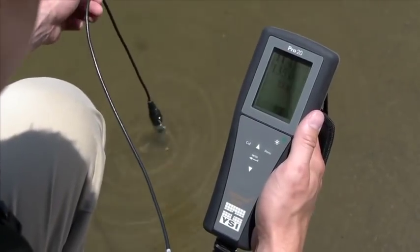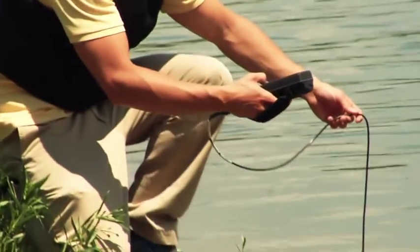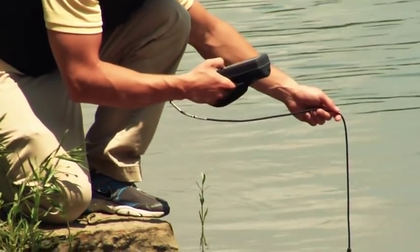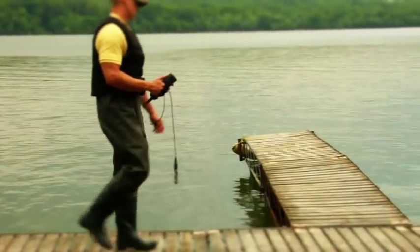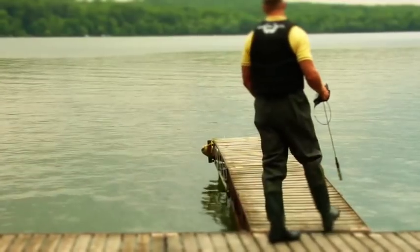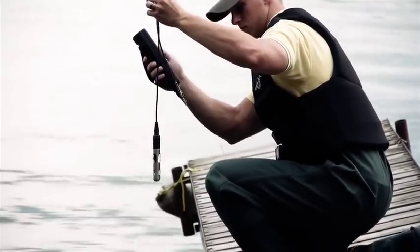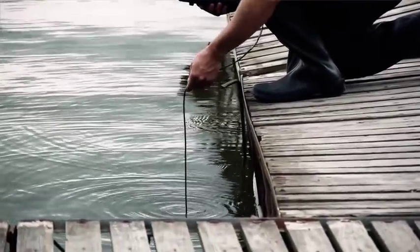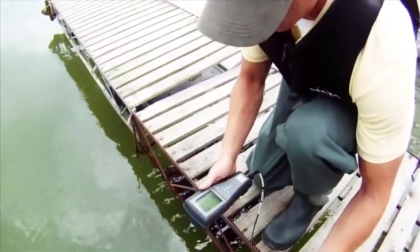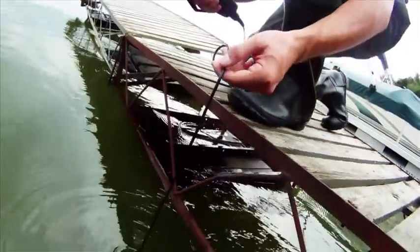The Pro 20 has the fastest response times with the Polar Graphic or Galvanic Dissolved Oxygen sensors, allowing you to complete your sampling routine quickly. The long life of the Polar Graphic sensor saves time and money and reduces your overall cost, while the Galvanic sensor enables you to start sampling immediately without a warm-up period. Regardless of which sensor you use in the field, you'll get the accurate, quality data that you've come to expect from YSI.